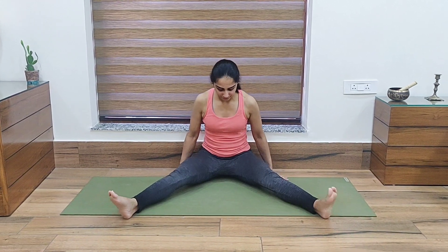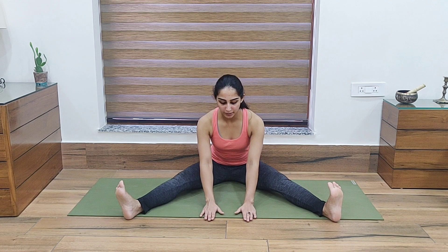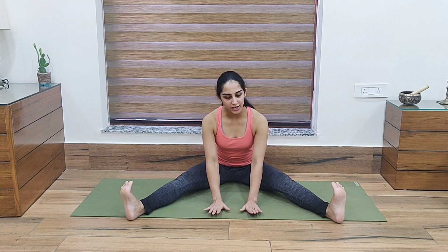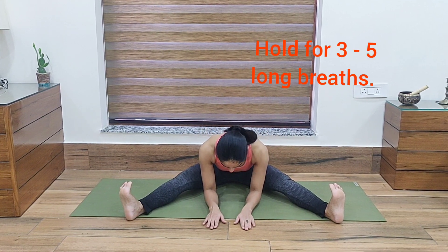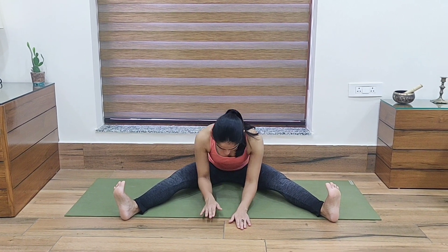For the people who have knee problems and can't fully fold into the pose, I'll show you a very good alternative. Open your legs as wide as you can. Then slowly walk your hands forward with your palms flat. Toes pointing to the side. Hold for as long as you can, then slowly come up.